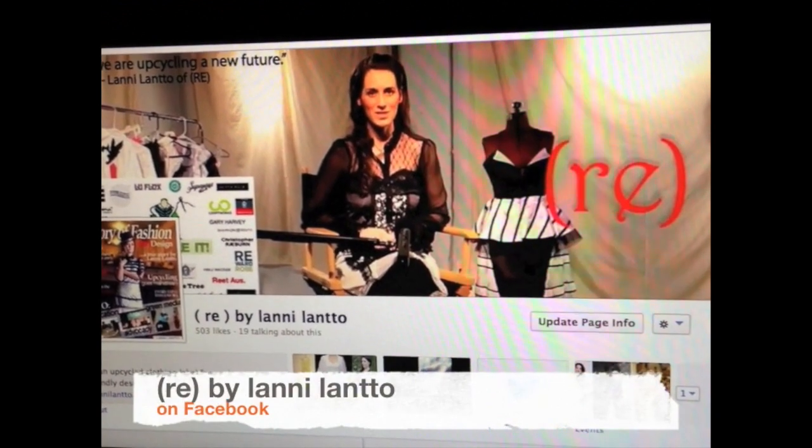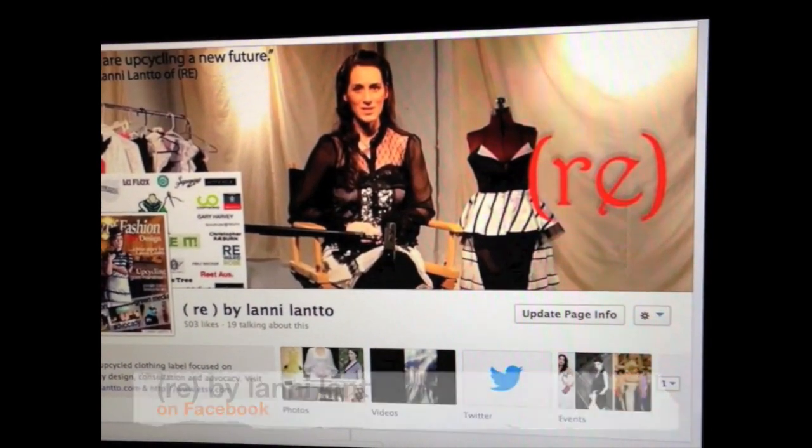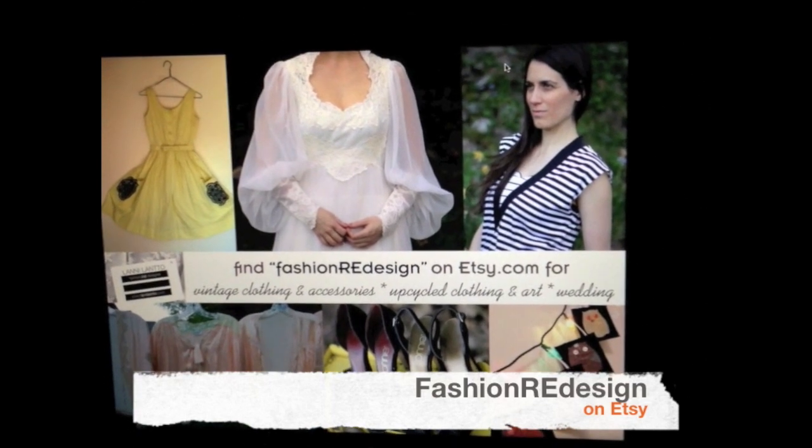Join RE's growing community of redesigners where you can share your own before and after photos. And if you'd like to add a redesigned or vintage piece to your wardrobe, visit my Etsy store and support the new era of Art Deco. I'll see you in the next video.